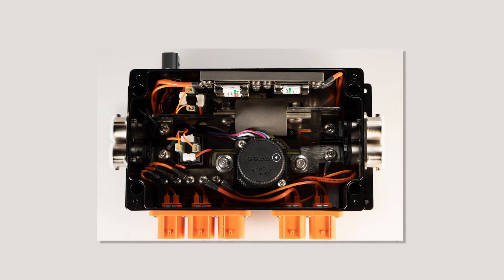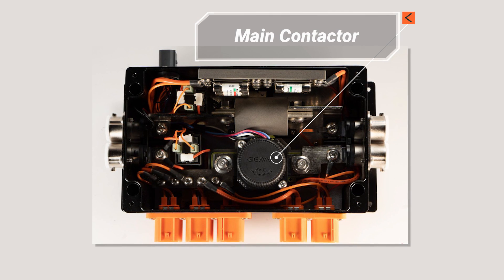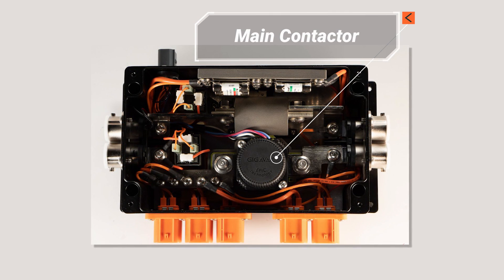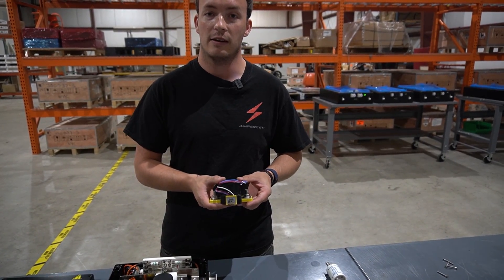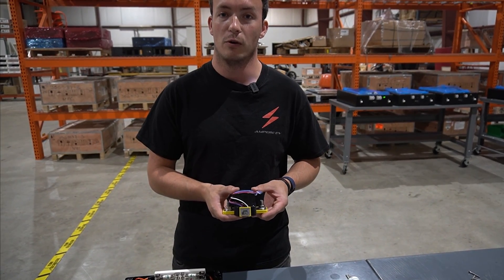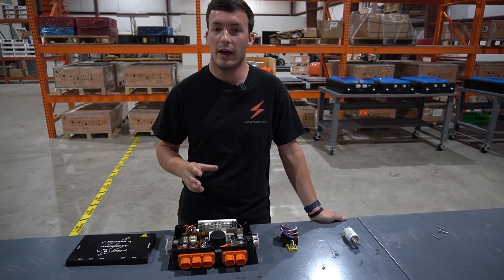Inside this junction box we have a contactor, which is essentially a really large relay. Instead of switching a 12-volt power source, this is able to connect and disconnect a 400-volt battery pack. It can also flow 350 amps, so it's a really high-power relay.